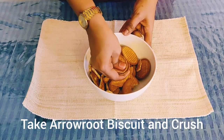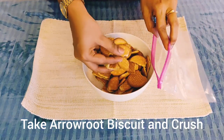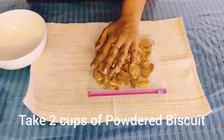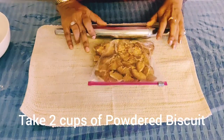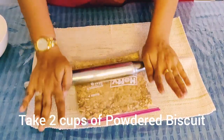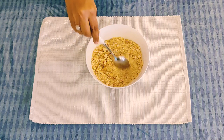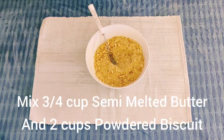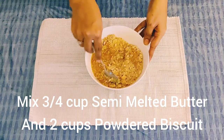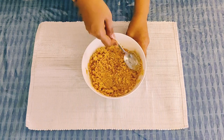Put the biscuits into a dry place and crush them. We have to crush them using a rolling pin. Cut them into small pieces and crush the biscuits well. Then add butter on top and mix it all together.